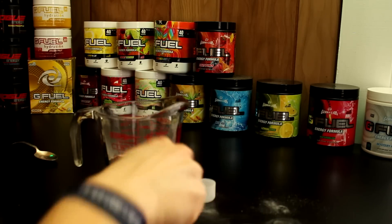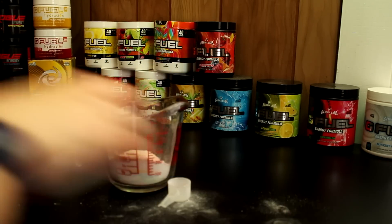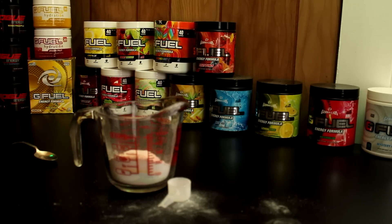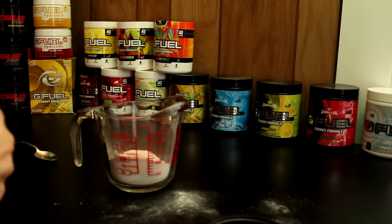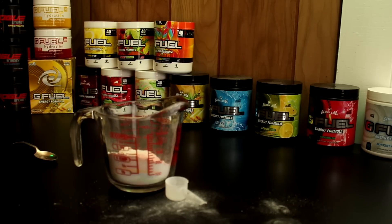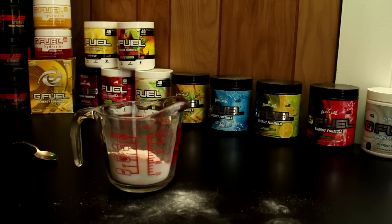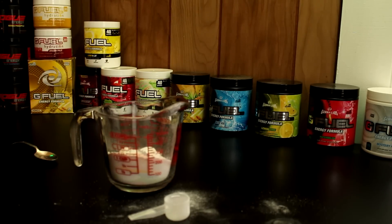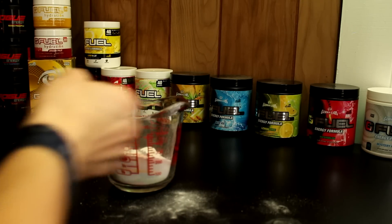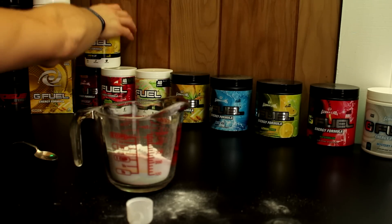A little bit of raging gummy fish. Now I think I am missing caffeine-free orange, but that doesn't really count as a regular G Fuel flavor so we're not going to include that anyway. We got a little bit of fruit punch coming in here, and we got a little bit of twist of candy coming in here.